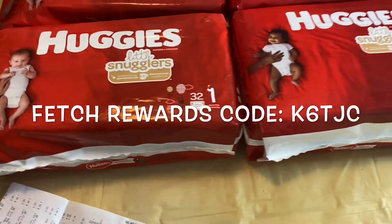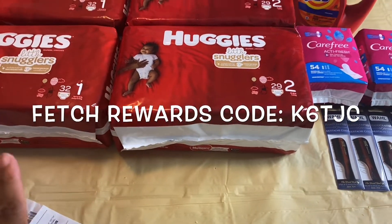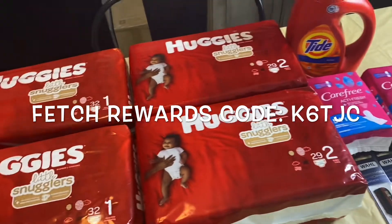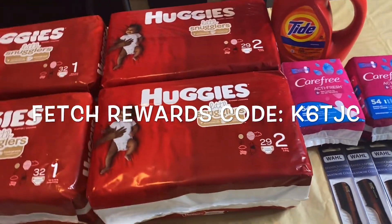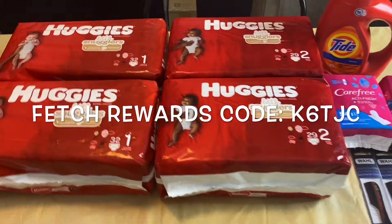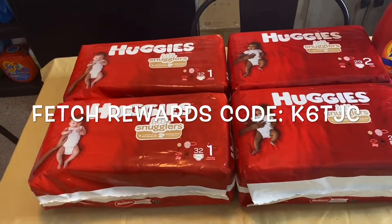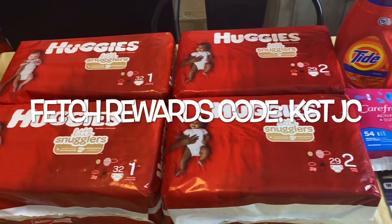Go ahead and scan your receipts. I scanned this receipt and I don't think I had any qualifying items, so I got 25 points just for scanning. That will be linked in the description below. If you have any questions, leave them in the comment section and I'll get back to you as soon as possible. I will see you guys in my next one.